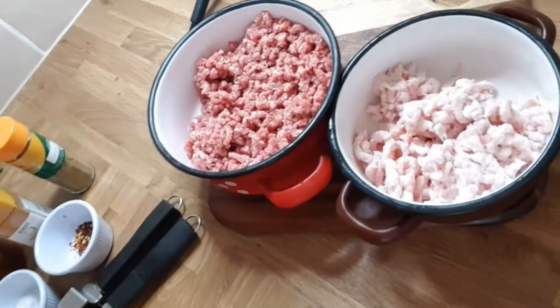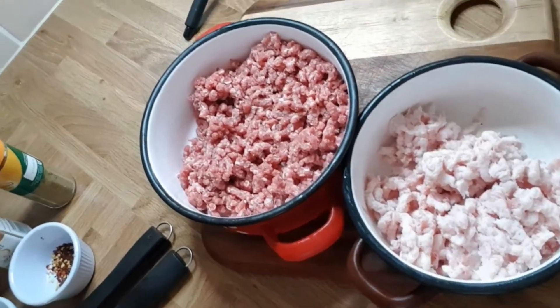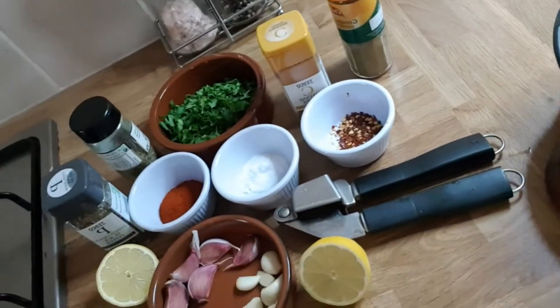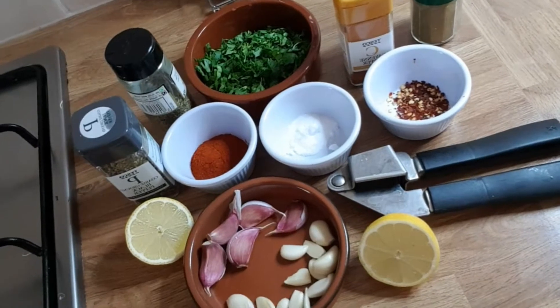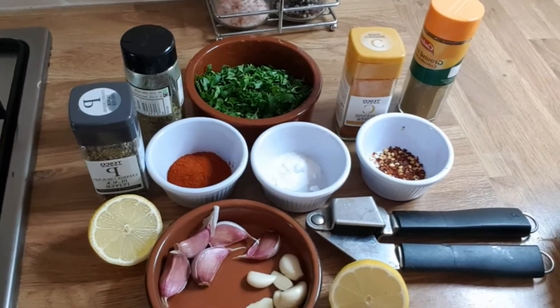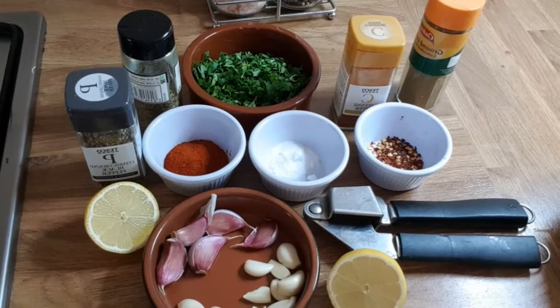For this recipe we need 35% lamb fat and 65% lean meat. We got some chili, bicarbonate, paprika, parsley, cayenne pepper, ground cumin, some garlic, and lemons. I will show you all of them with the quantities as well.